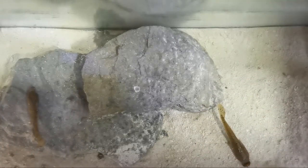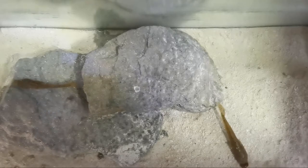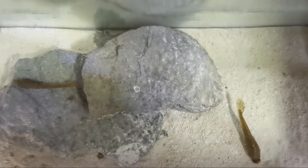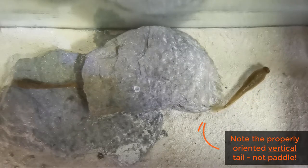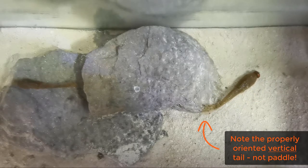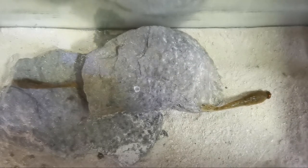Now both have been modeled after real gobies, various sizes obviously, but the dimensions in terms of body size, tail size, and head size are pretty much in tune with your average round goby found in and around the Great Lakes.